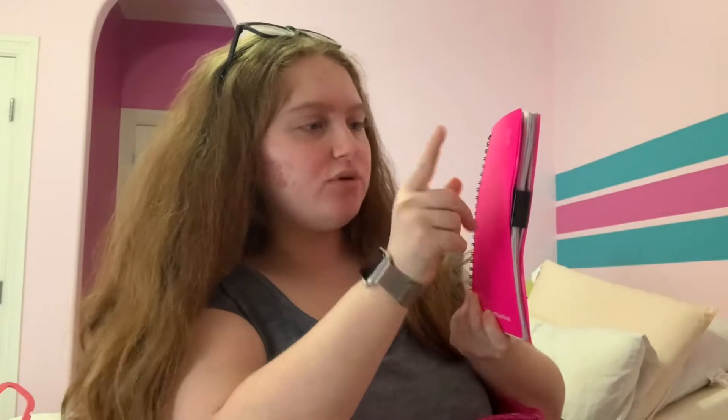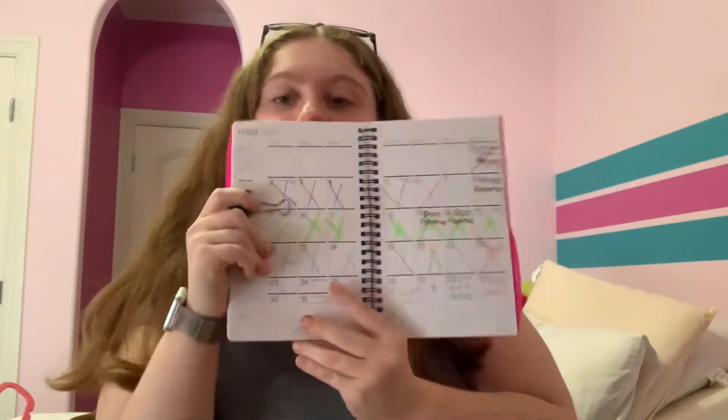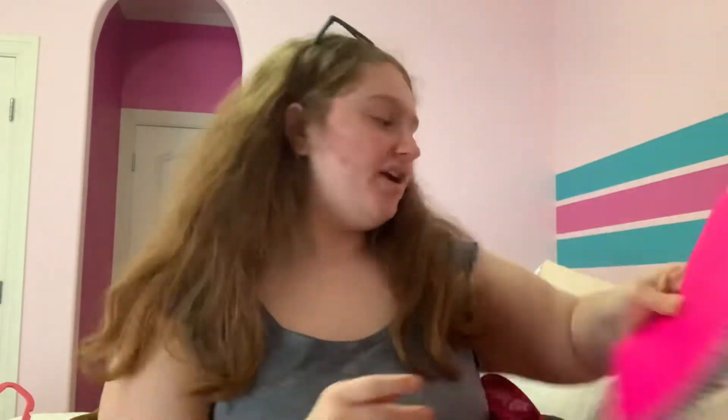I then have a planner — this is the 2021 Plan Ahead. Since this is the month of May, I have a clip marking it. This month I had a lot of finals and dress rehearsals for Inside Out, the show I was in. I would write down what I needed to finish. A planner works very well if you're in high school — I got a lot of stuff done and would just check it off.